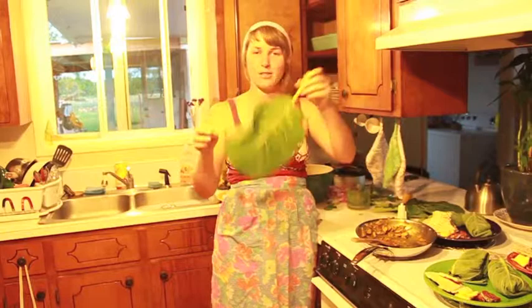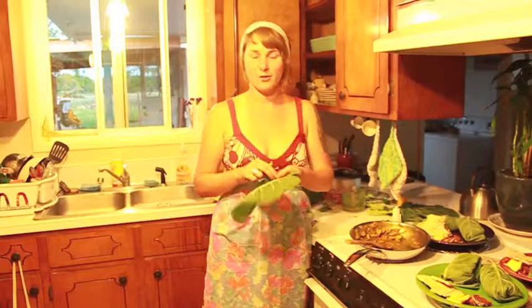Hello! So in this vlog we are making a really experimental food. At my work I saw collards, which I've never had before, but I've always heard of them — like refried beans and collard greens sort of thing. So I thought I'd give them a try.